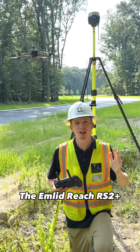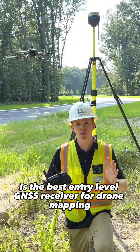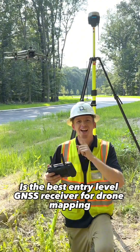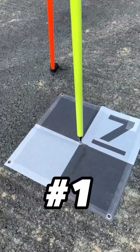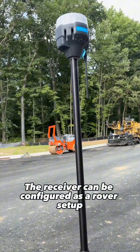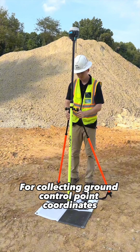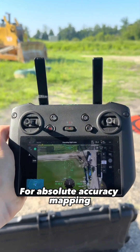The Emlid Reach RS2 Plus is the best entry-level GNSS receiver for drone mapping, and here's why. Number one, the receiver can be configured as a rover setup, which is perfect for collecting ground control point coordinates for absolute accuracy mapping.